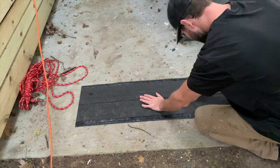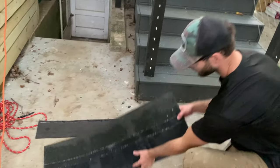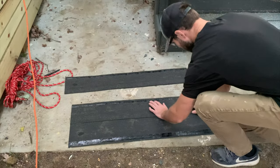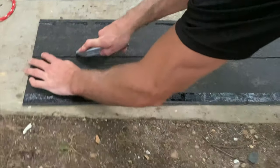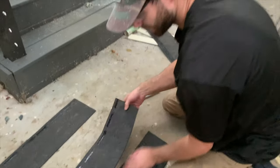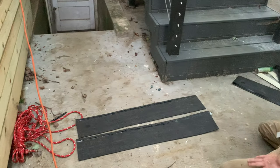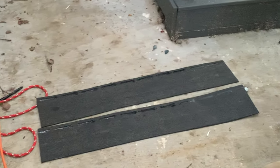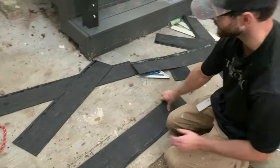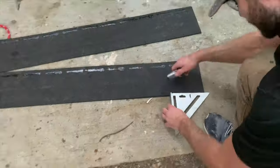To make your own starter strip, flip a full shingle over and cut it in half lengthwise. We're only going to use the half that has the adhesive backing — that adhesive is going to help hold the shingle course installed on top of it down in place. I needed four starter strips for this shed so I cut the remaining two the same way.